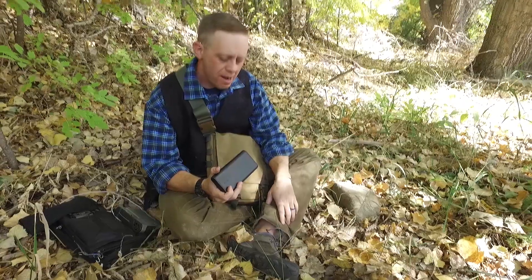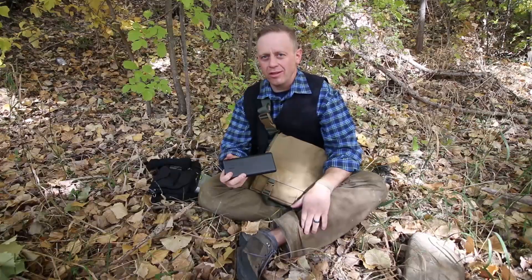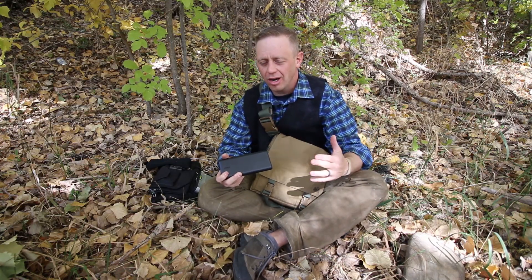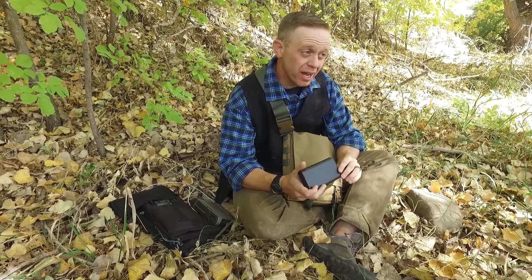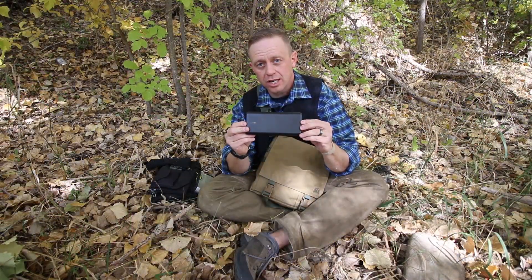Hey, this is Tyler with TGX Survival. I spend a lot of time out in the middle of nowhere filming and I constantly have huge power supply needs. Because of that, today I have a review for you from Anker. So stay tuned.